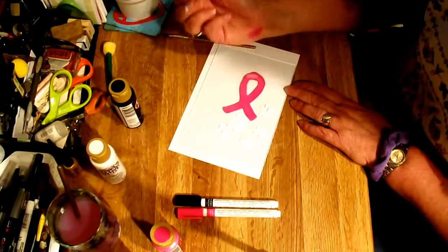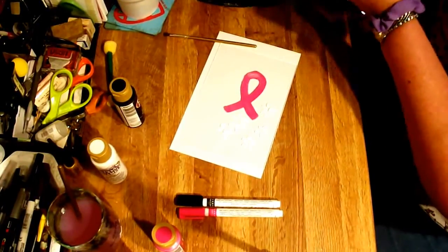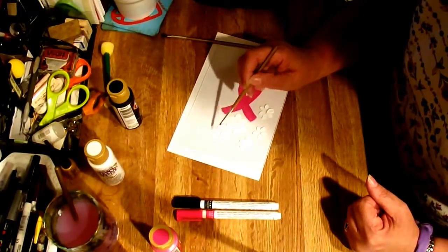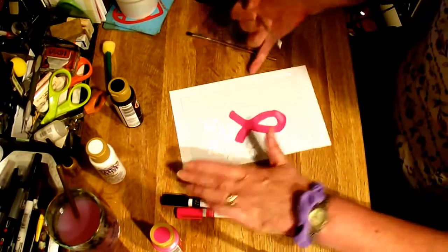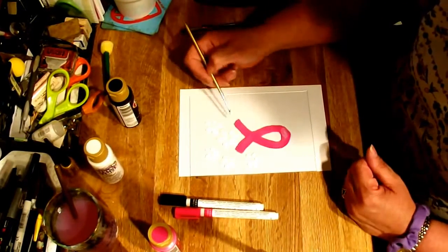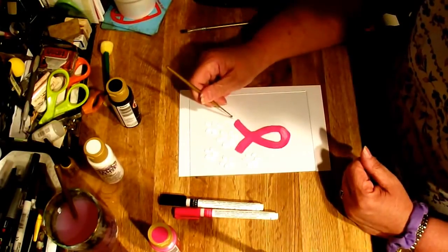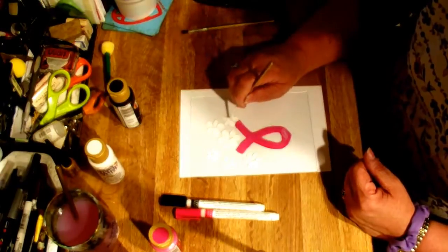Oh, I've done stuck my hand in it — it happens. The example that I saw was on Pinterest, and of course it was just a painting. So I'm trying to replicate that into this design because I loved it, and I think other people will love this as well.